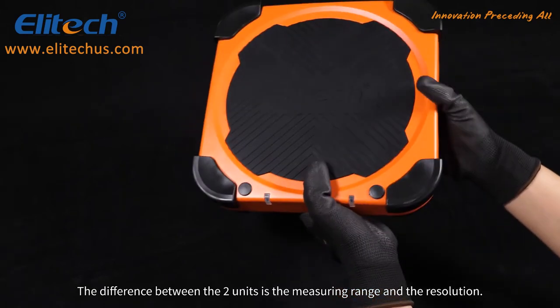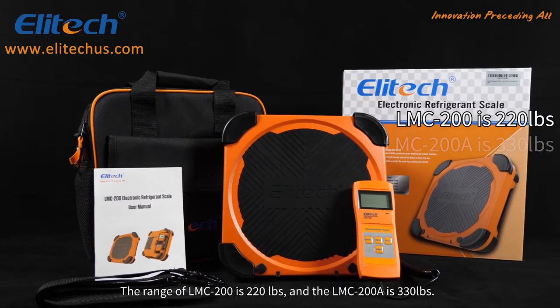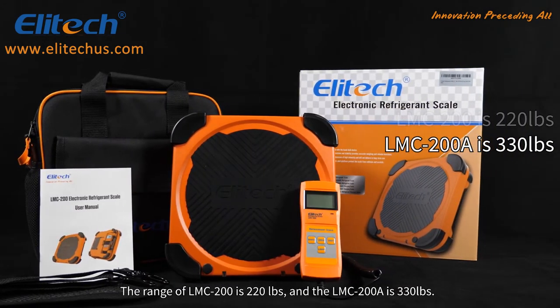The difference between the two units is the measurement range and the resolution. The range of the LMC-200 is 220 pounds, and the LMC-200A is 330 pounds.